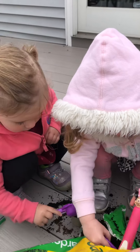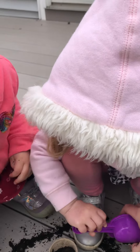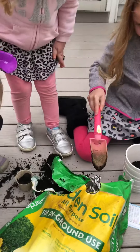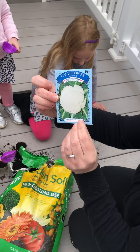Grace and Lainey, I think you guys have enough dirt because now we need to add the seeds. So from here, we will add our cauliflower seeds.